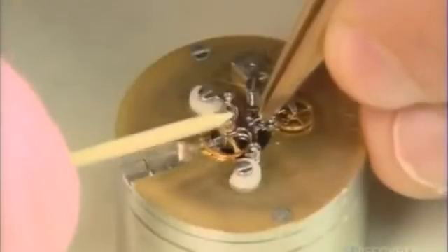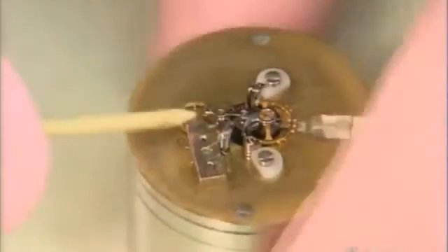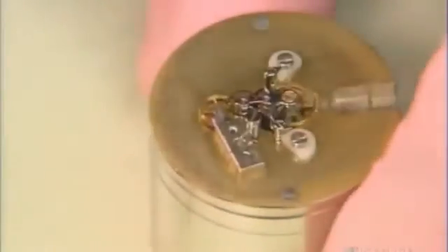The second half of the cage completes this mechanism called the tourbillon. Invented in 1789, these rotating gears in a cage counteract the effect of gravity on timekeeping for more accurate results.